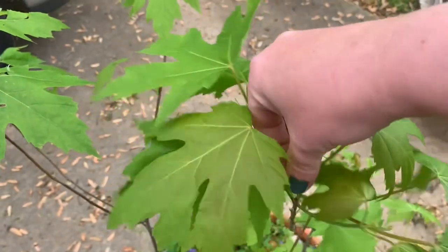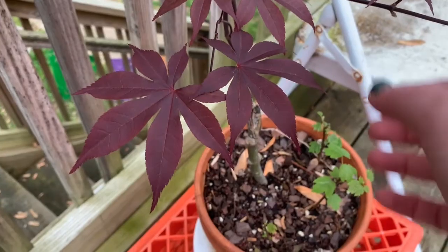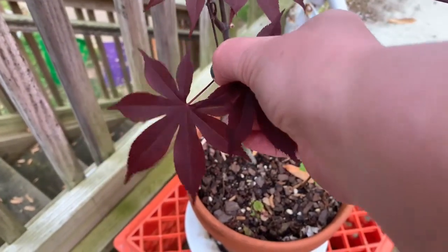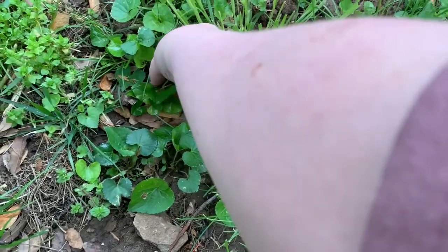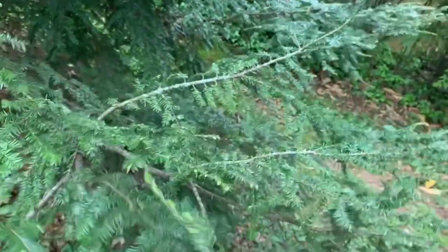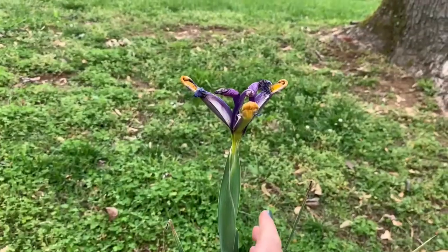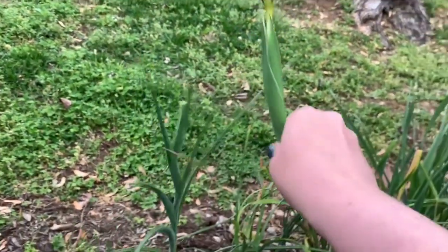I began by looking for various leaves with interesting shapes such as maple, sycamore, Japanese red maple, Christmas fern, violets, whatever kind of evergreen this is — spruce maybe? And I also collected one of my irises that had already bloomed and begun to wilt.